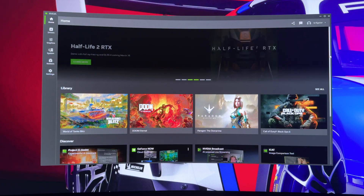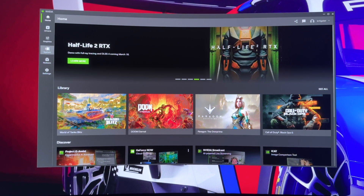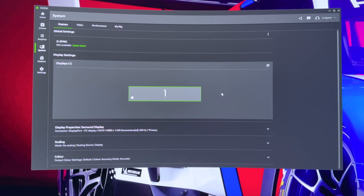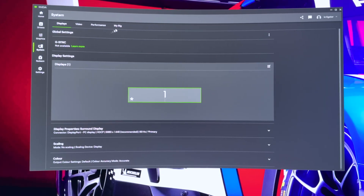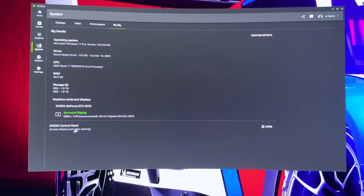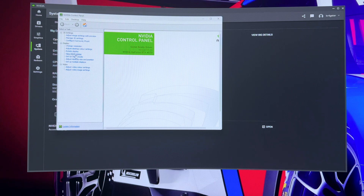Setting up the two 34-inch monitors to act as one massive 68-inch monitor is pretty straightforward. As I've got an Nvidia graphics card, I just go into the Nvidia app, go to System, My Rig — as you can see, I'm running with 32 gigs of RAM — then click on the Nvidia Control Panel and go to the Setup Multiple Displays option.